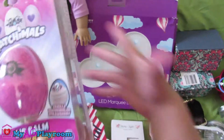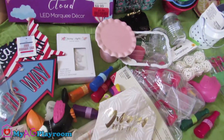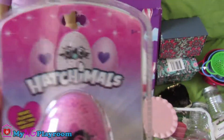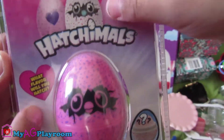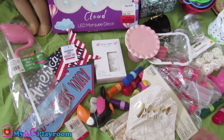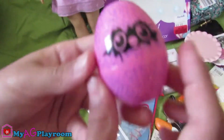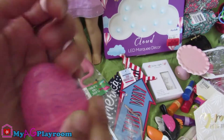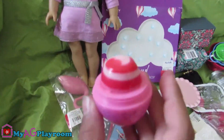So now we have this Hatchimal lip balm. It's actually a lip balm, and over here it says, "What flavor will you hatch?" So let's see which one we got. It kind of smells like strawberries.